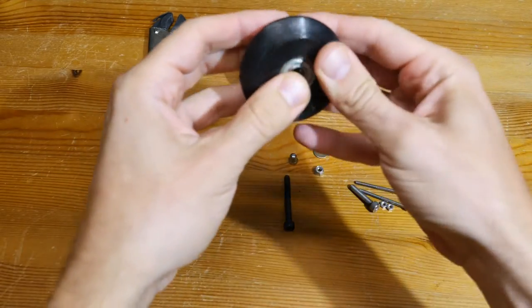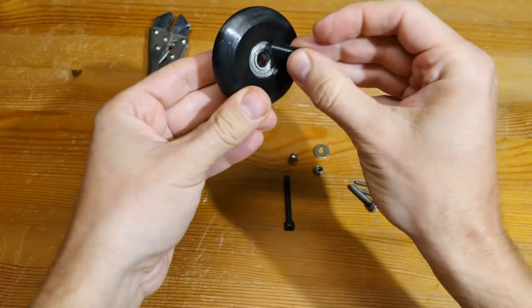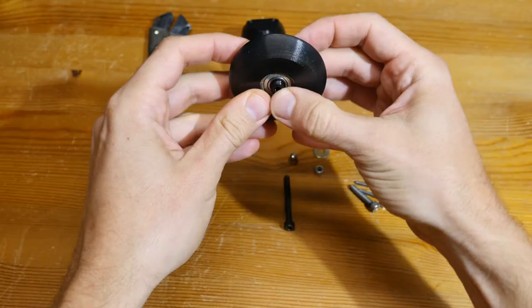Insert two 608 bearings into the TPA wheel, then insert a sleeve into the 608 bearing hole.